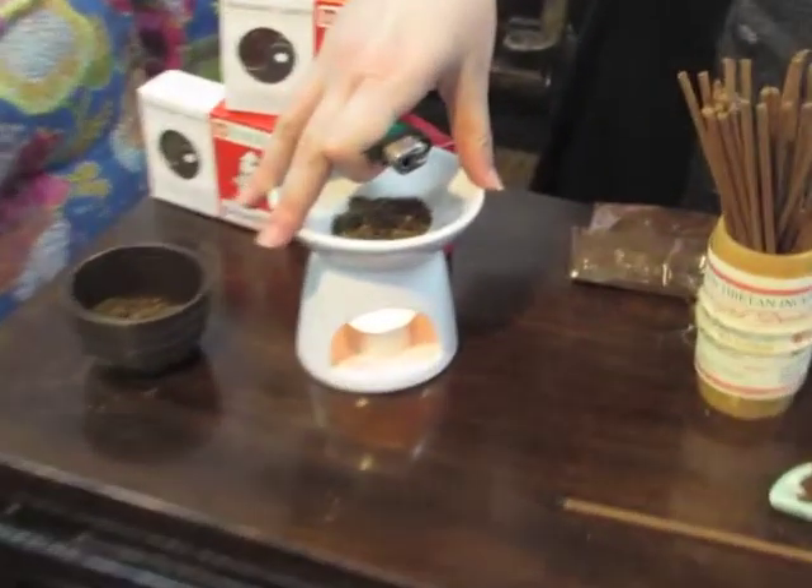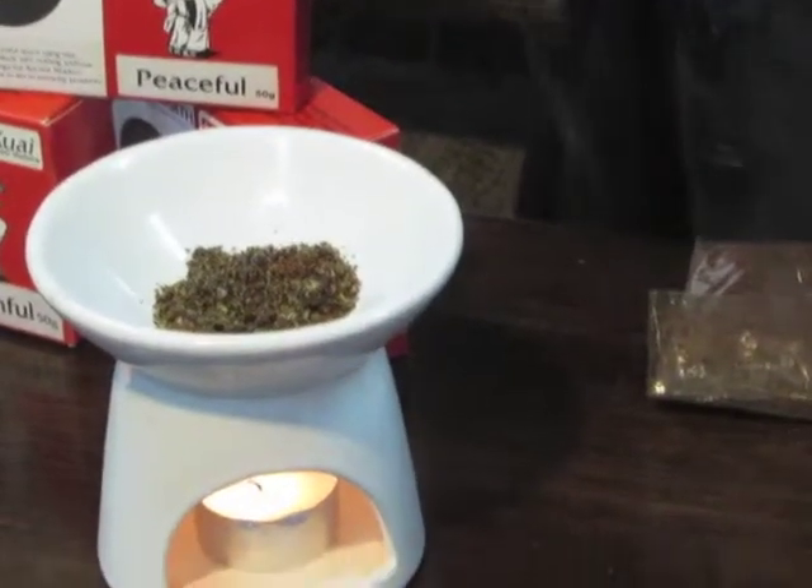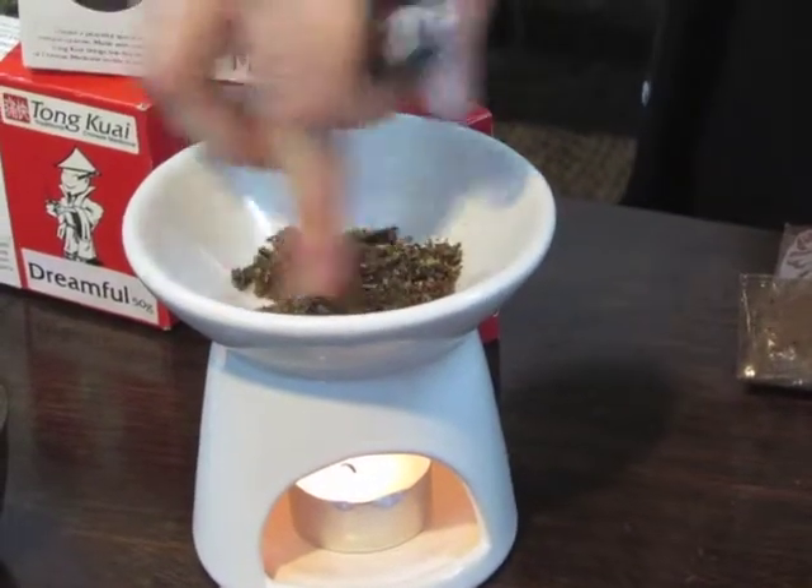It depends on what you want from your incense — do you want a really strong burst of smell straight away, or do you want to let it sit for a few hours enjoying that fragrance? The good thing with using the incense in the oil burner is that you can get a lot more use out of it. With the cone it will completely disintegrate and go to ash — you can't reuse that one — but with the oil burner you can actually light it up two or three times.